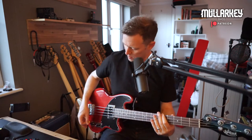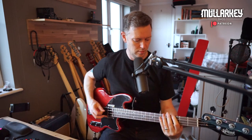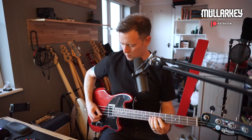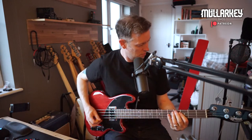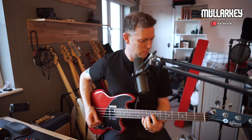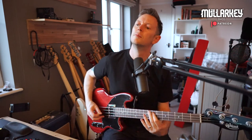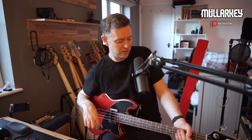I guess a pick will really bring that out, but I think that just needs cooling off a little bit. And actually, with the tone all the way off, I quite like this. So yeah, there's a lot of different sounds you can get out of this — surprising, really, for a one-pickup short-scale bass. You'd think it'd be quite restrictive, but not at all.